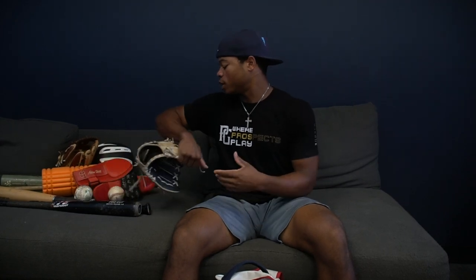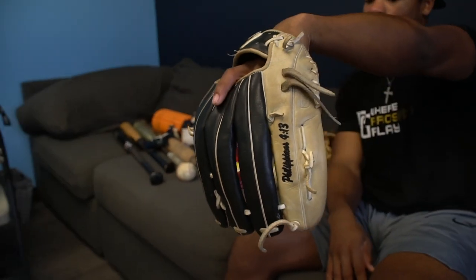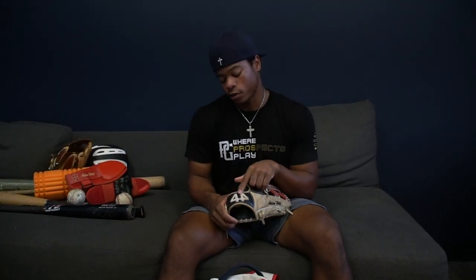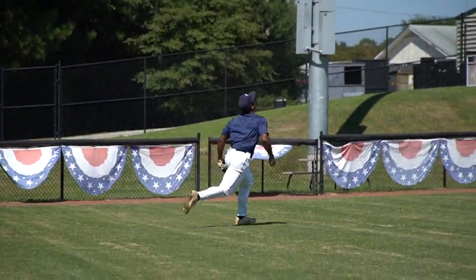Then I got a 44 customizable sliding mitt. 44 makes really good customizable stuff — sliding mitts, gloves. They don't make bats yet, but I really love this company. My glove took forever to break in — I've had it for three years and it took two years to break in. But it's really customizable: I have Philippians 4:13 on it, my name, and the 44 logo. It's a really nice glove and feels nice in your hand.